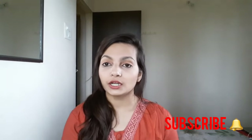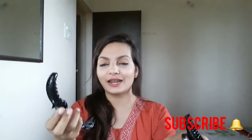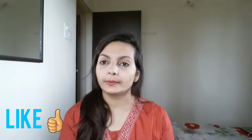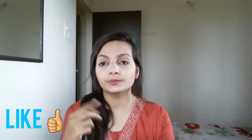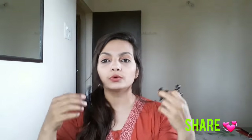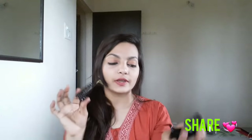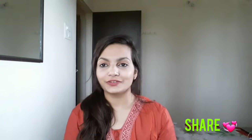Hey girls, Priya here and welcome back to my channel. In this video I am going to show you how to tie your hair by using clutches. All the clutches I am going to use are black, because black clutches are good. You can see your hair full of volume. I have selected 4 types of clutches. Now let's start with the video.